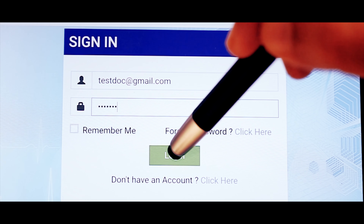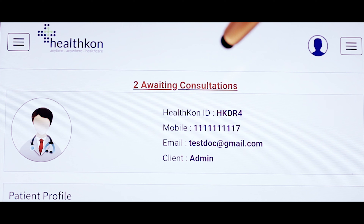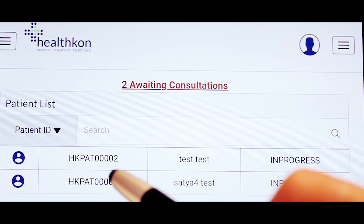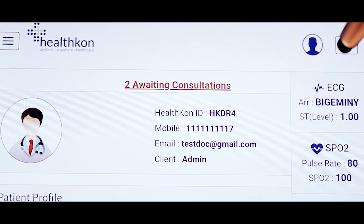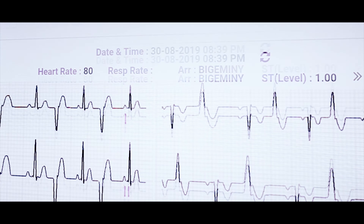Doctor's application: Once the doctor logs on to the application, awaiting consultations are shown on the dashboard. On pressing the link in red, the patient to be consulted can be selected. Patient vitals get populated on the right-hand side in the relevant tabs and individual trends can be seen on each tab.